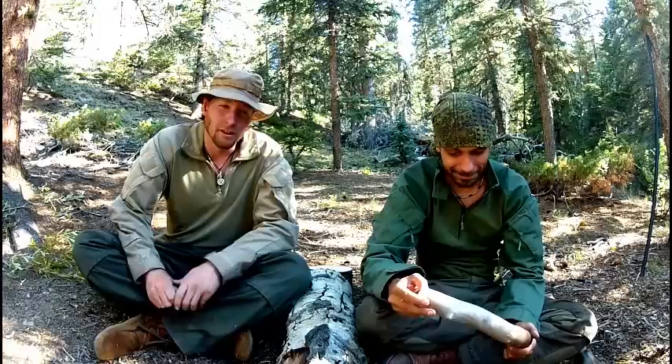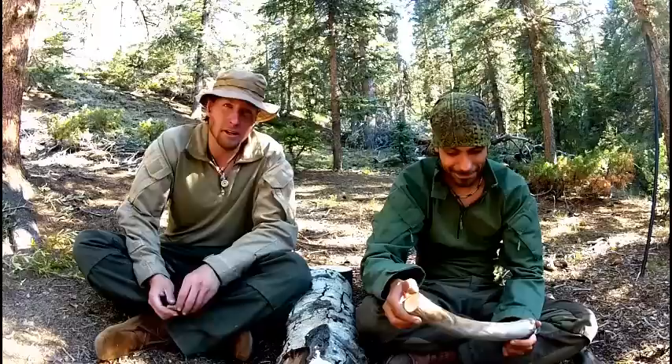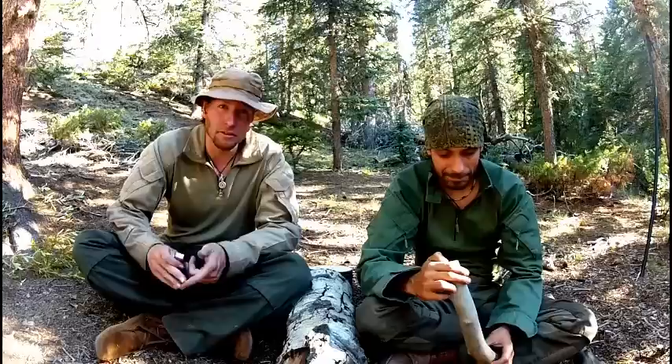Hey guys, welcome to Lone Aspen. I'm Jeff and I'm Chris. Today we're going to be talking about a couple different woodworking projects you can make, whether it's just for fun, for practice, or out of necessity. We've taken a number of people out here and tried to identify certain items they forgot, got lost, or broken — things like spoons, sporks, toilet paper. Right now we're talking about making eating utensils like chopsticks.